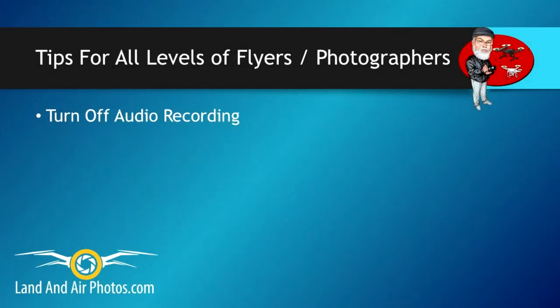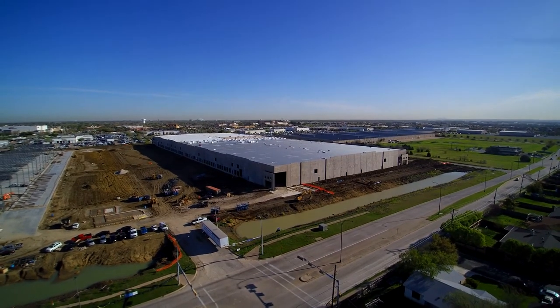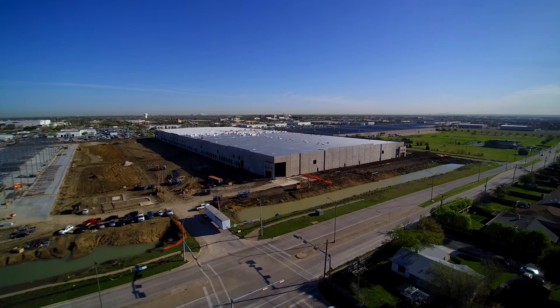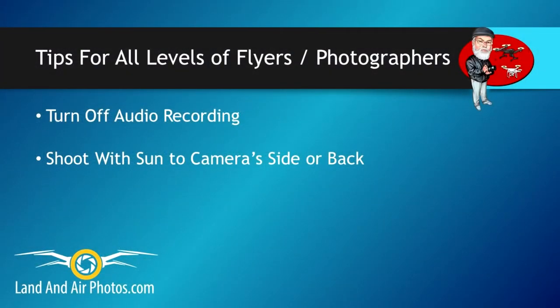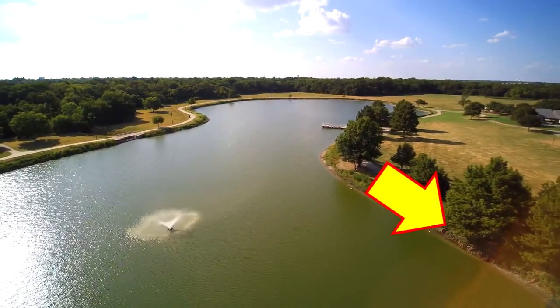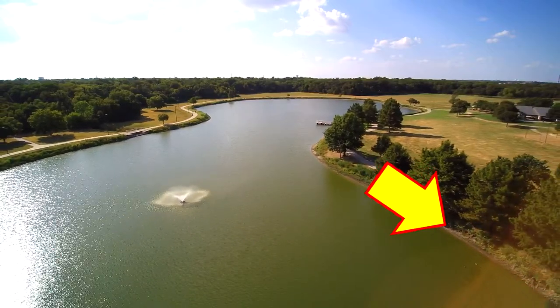First, turn off the audio switch unless you're using your Seagull 3 camera with a steady grip. Otherwise, the noise of your drone flying will drive you nuts. As you shoot video, try to keep the sun to the back or the side of your camera for the best colors. If you point the camera directly to the sun, you will get prop shadows and other problems in your images.